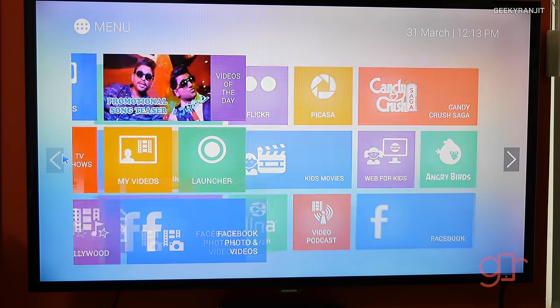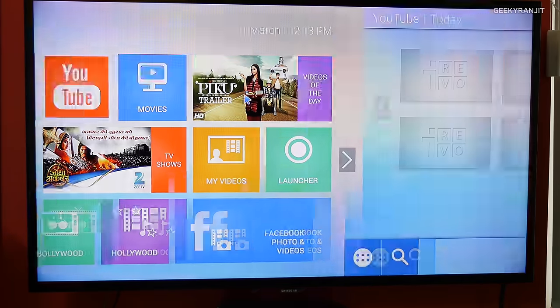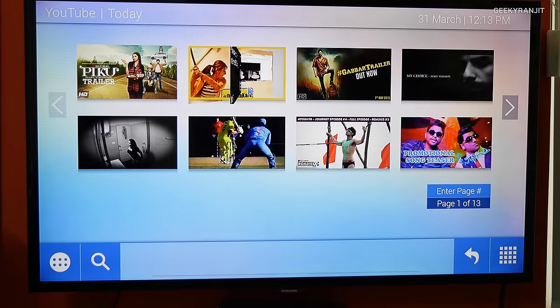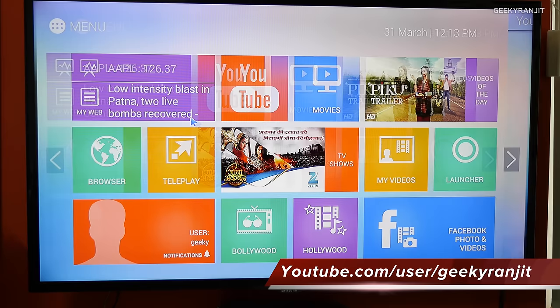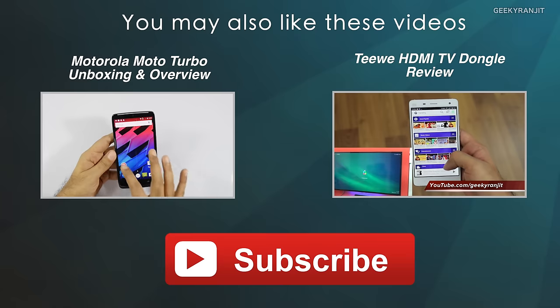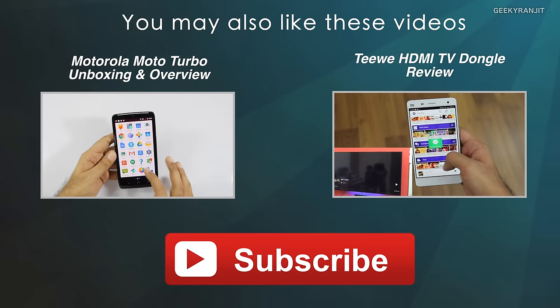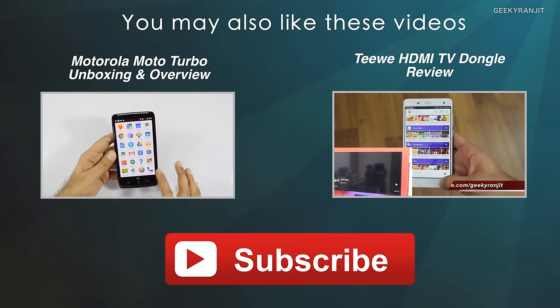That's it for now for this quick unboxing and first look at the iRevo smart entertainment box. If you have any specific questions regarding this device, post them in the YouTube comments and I'll try to include them in my review. Thanks for watching — this is Ranjit and I hope to see you in my next video.